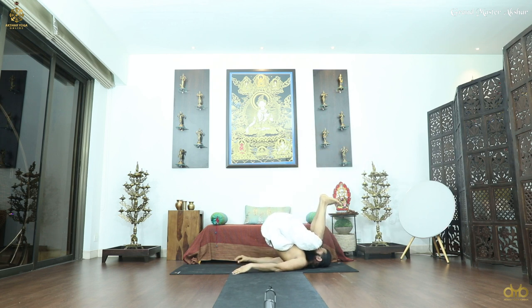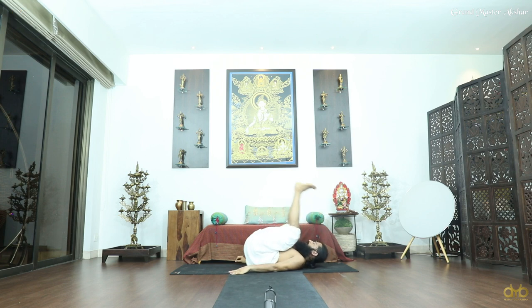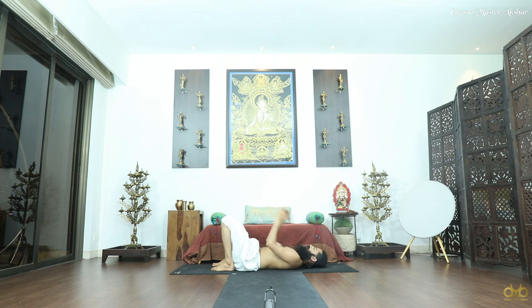Hold for 15 counts. Very gently head drop down, rest here, relax here, breathe, rest here.